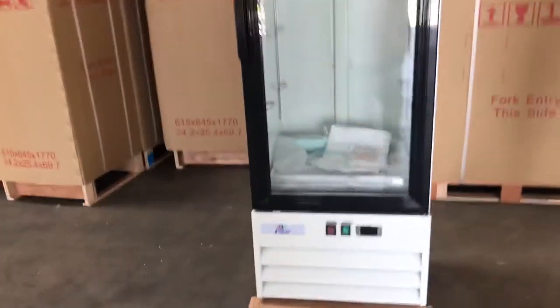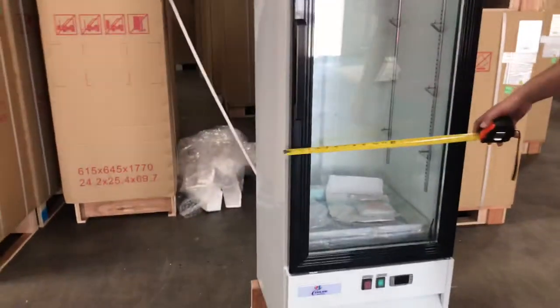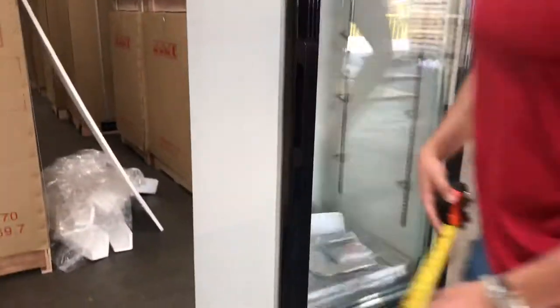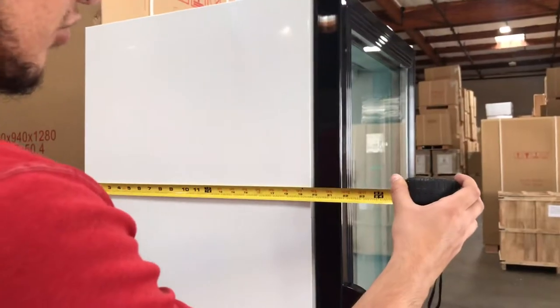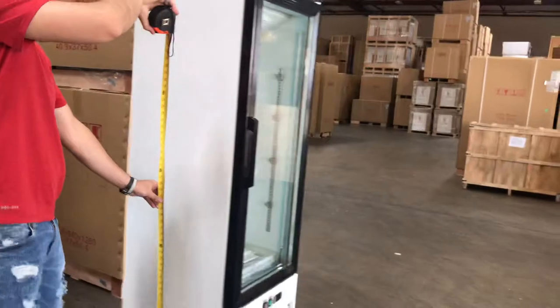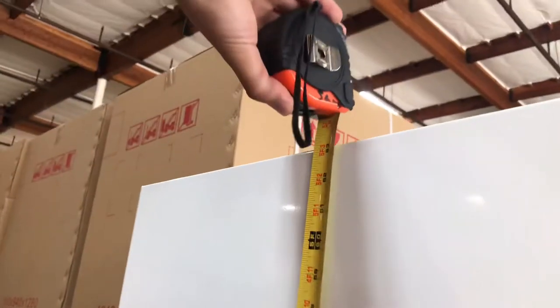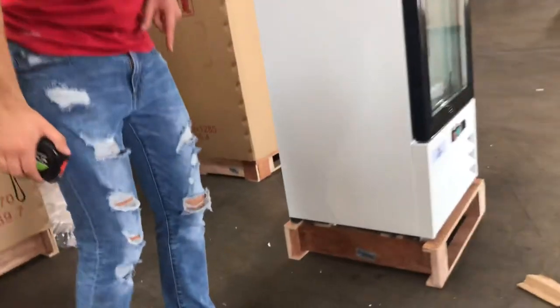Let's go ahead and give you the overall dimensions. For the length of this unit, you're going to be looking at about 22 inches. For the depth, it'll be about 21 and a half inches. The overall height of this unit is about 63 inches. This unit does not come with casters or wheels — it just comes with legs on the bottom.